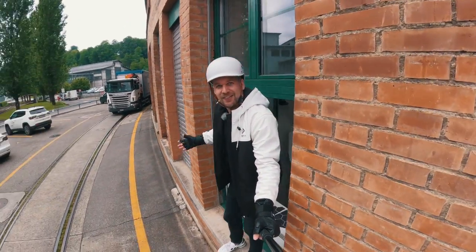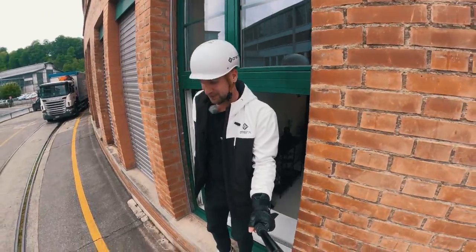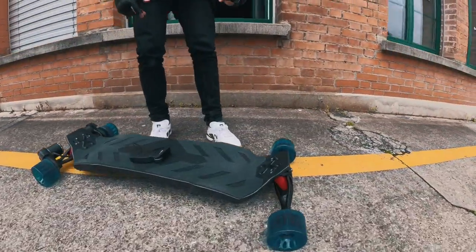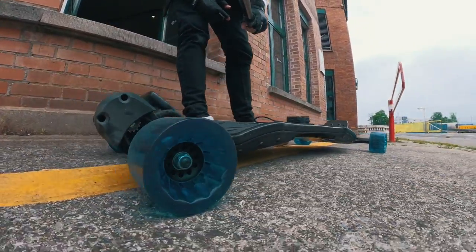Hey, what is up everybody, welcome to a new video. The shop is actually open right now but I really have to film this video. We are on the Velar with 100 millimeter street wheels called Tarmax.